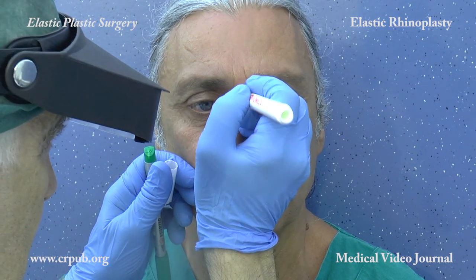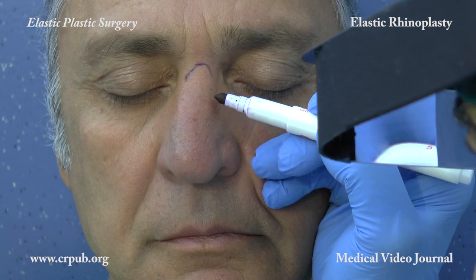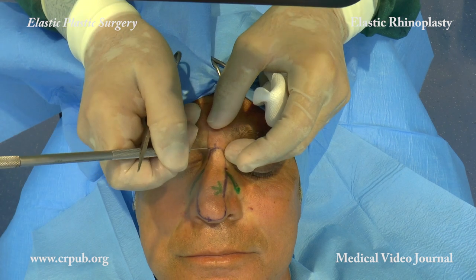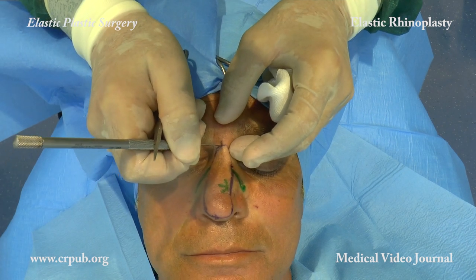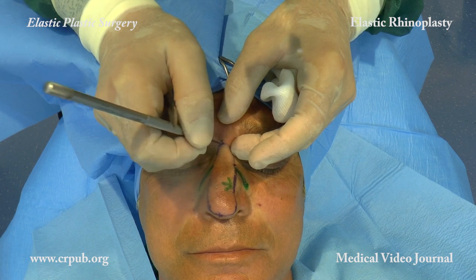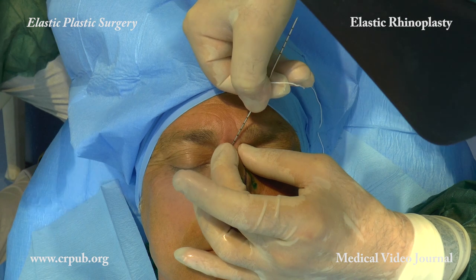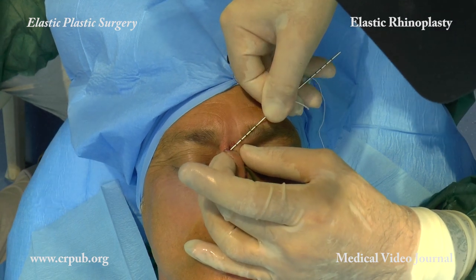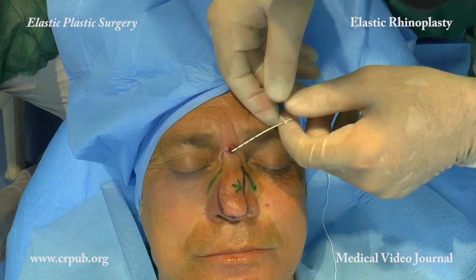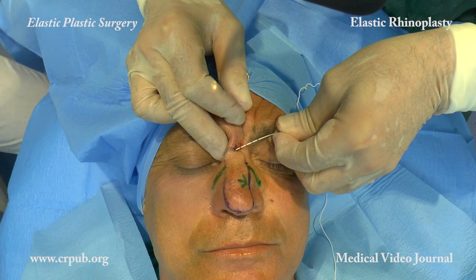A 2mm incision is made at the point where the nasal bones meet the frontal bone. A skin incision is made with a microsurgery scalpel. The tip of the needle is inserted in depth into the small incision and anchors the elastic thread, Elasticum EP4 corpo, to the deep tissues of the procerous muscle.